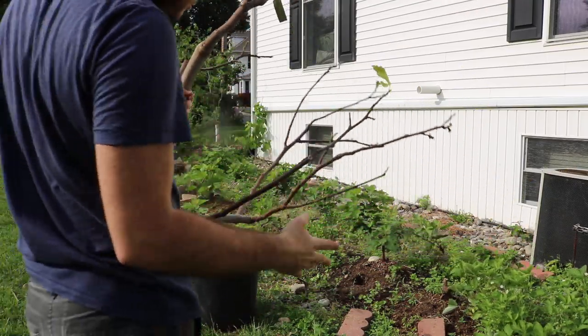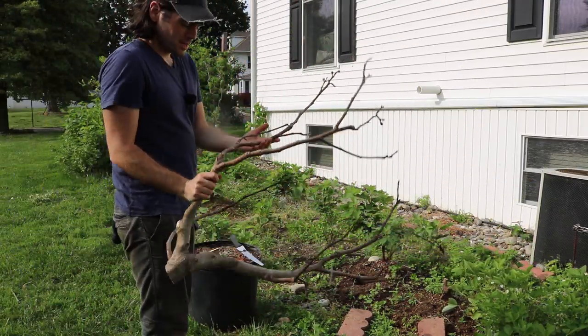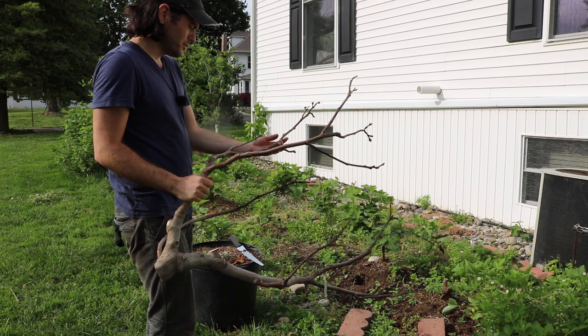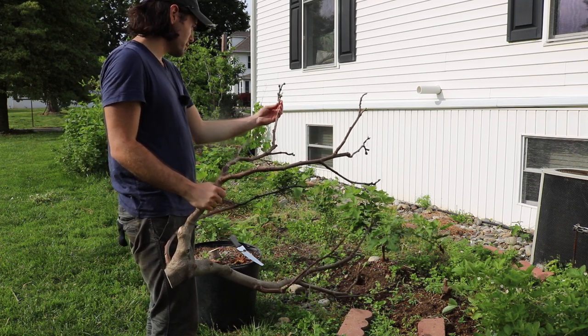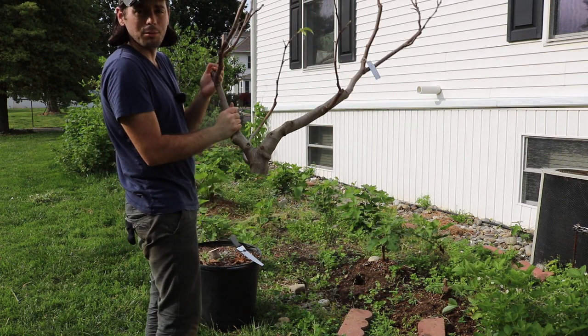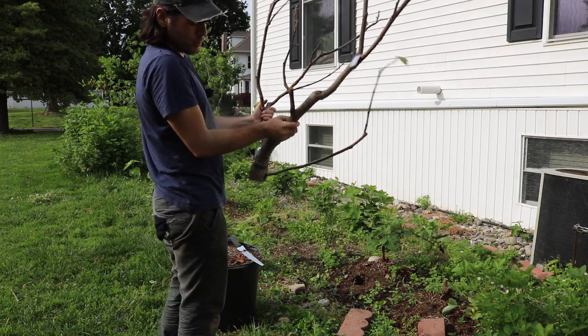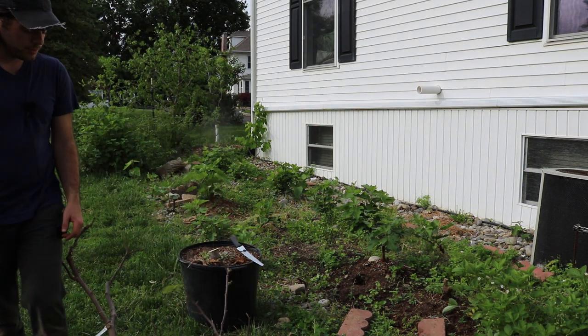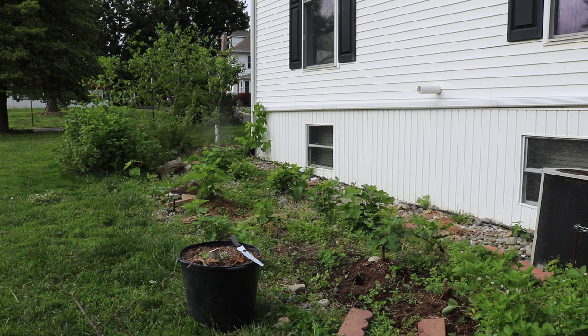Now I can stick a lot of these cut branches in the ground — I could root these if I wanted to, and I think I will. I'll probably stick a number of these cuttings in the ground and try to make use of this wood in some way. I hope you guys learned something. If you did, hit the subscribe button. Check out our other videos on this topic — we have a number of them now on rejuvenation pruning. And check out our blog, figboss.com. We'll see you guys soon.